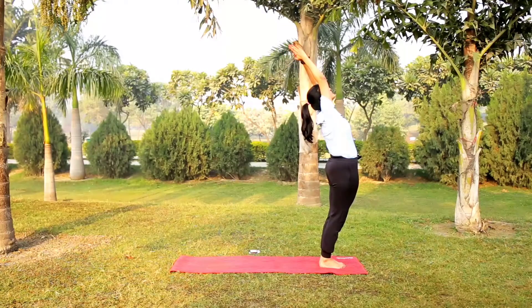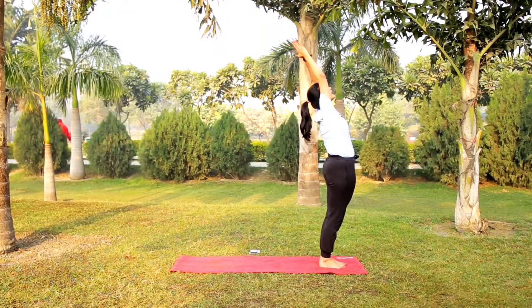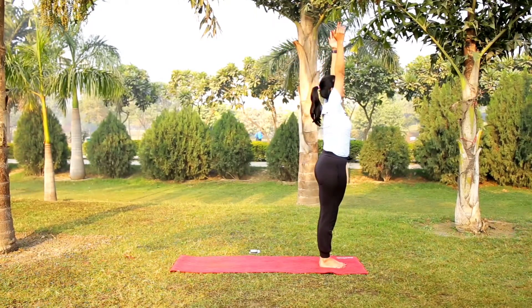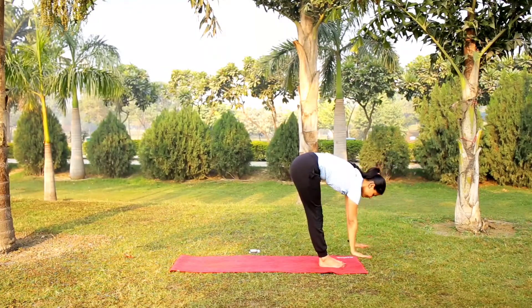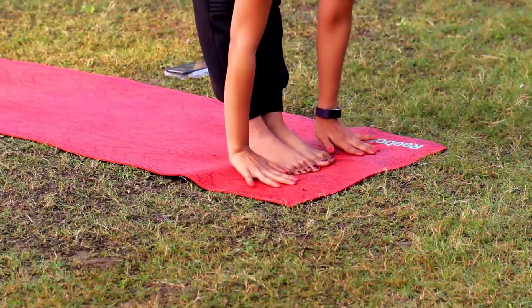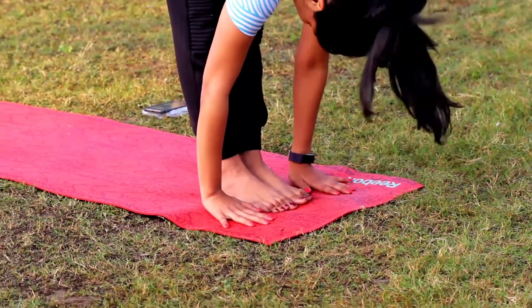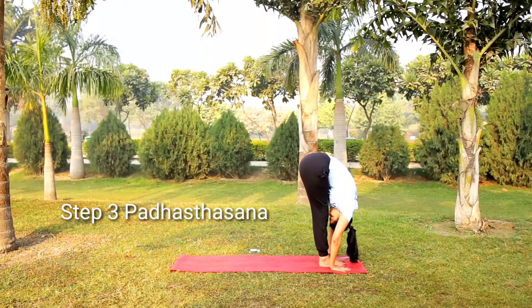This is called Hasta Uttanasana. Take your hips back up slowly. This is called Pada Hastasana. First the pose needs your legs, and use your hands — pressing your hands, pressing your center. Keep your hands and bring your torso to your body.